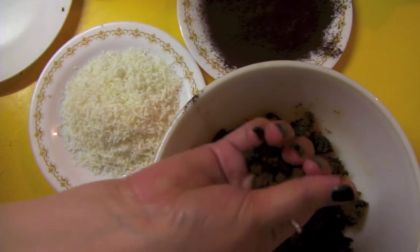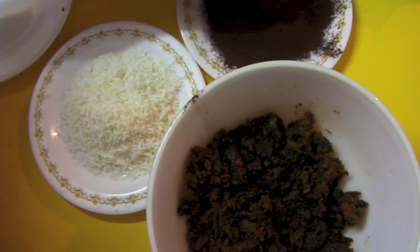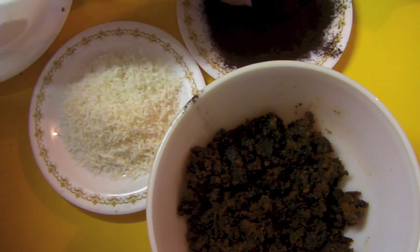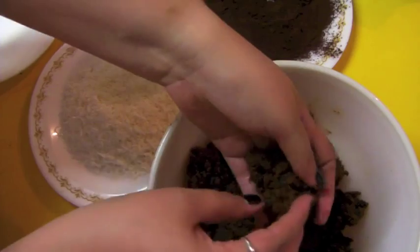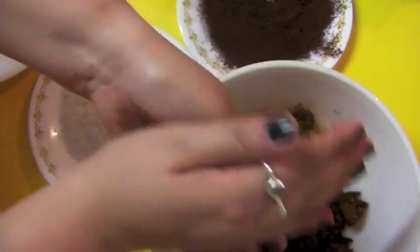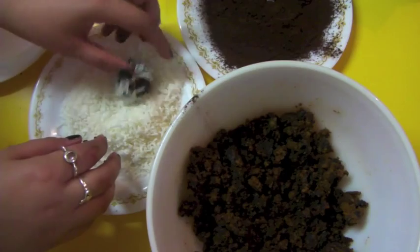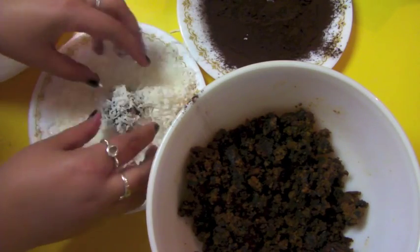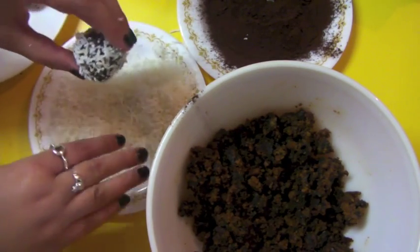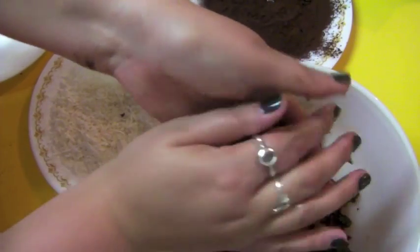No one likes a soggy ball! How big do you like your balls? I like mine just under a golf ball size. Roll them so they're nice and firm, then roll them in some decorative coating. I've got dark cocoa and shredded coconut. You can use crushed digestive biscuits, shaved white chocolate, or melt white chocolate to look like icing on a plum pudding. Add a red Jaffa or red M&M on top, and use a green jelly candy cut into little wedges so they look like leaves — a holly effect.